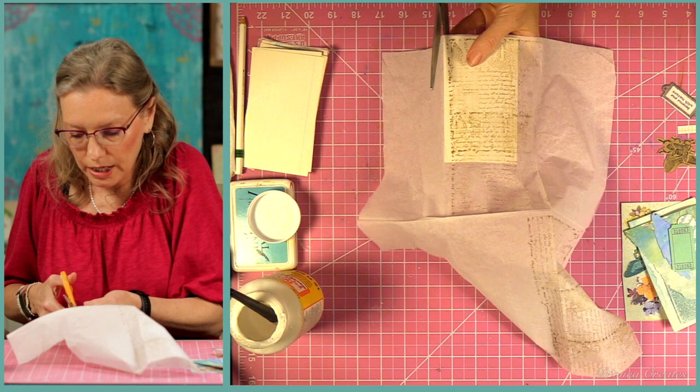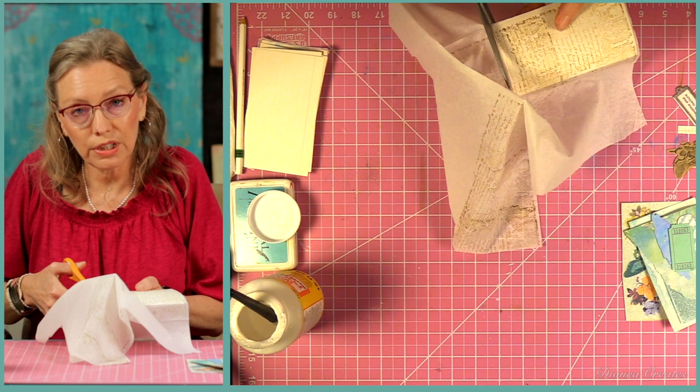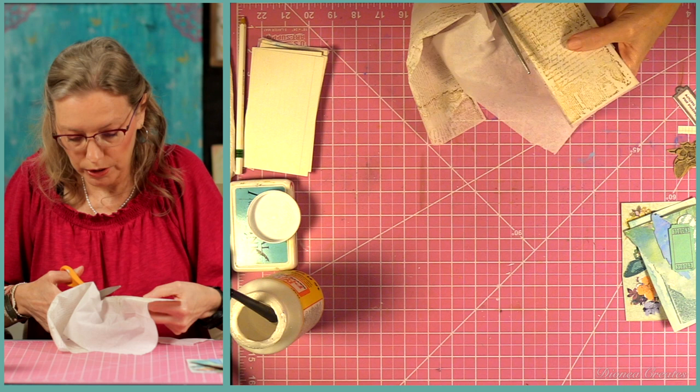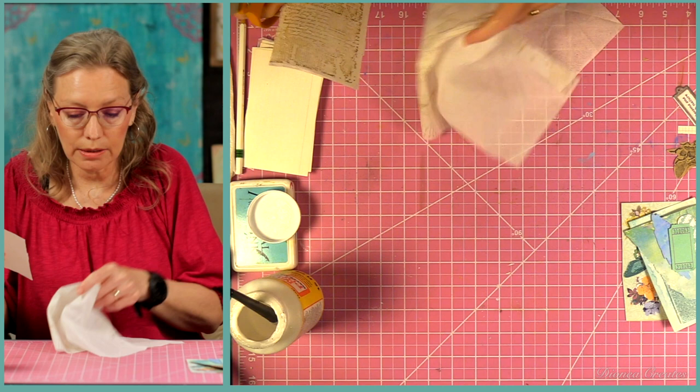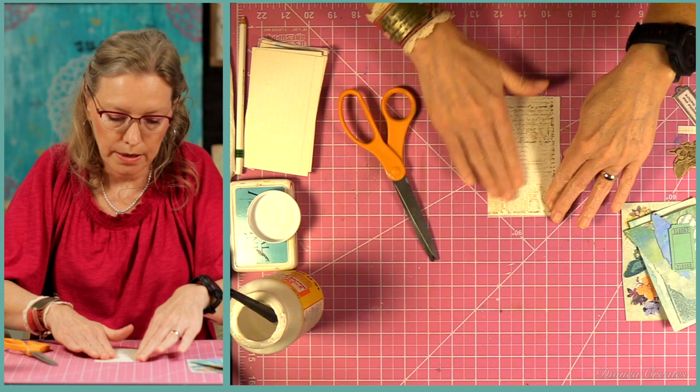I'm just going to trim it off. You can use the water method for this, but for sake of time I'm just going to use my scissors to trim around there. You can use any kind of stamps with these extra layers when you separate your napkins, which is so fun to use in your art journal or anything like that. The beauty of using napkins is it just disappears into whatever it is that you're working on. So there's how it looks now — there's still a few edges, but that's okay.